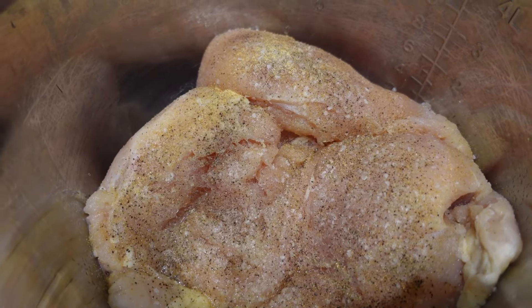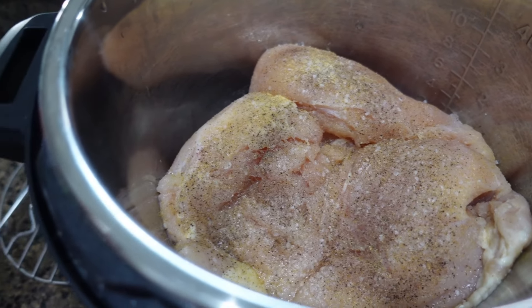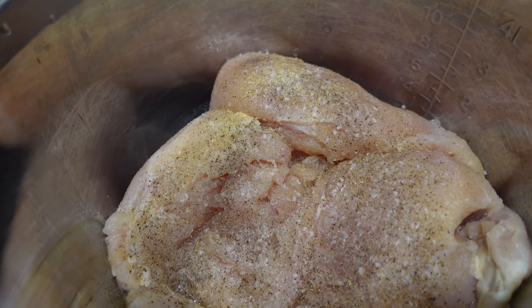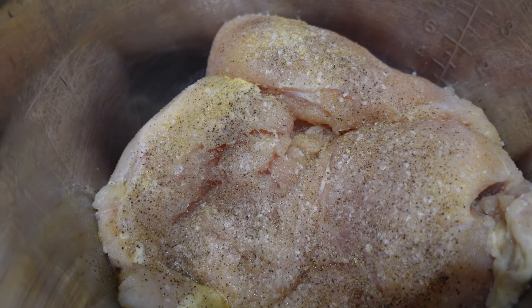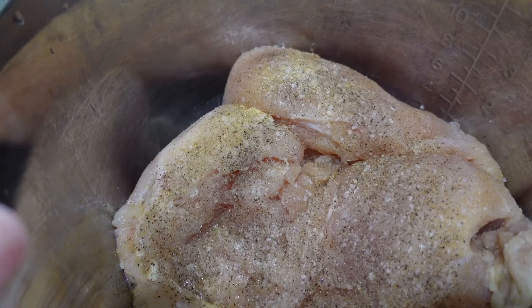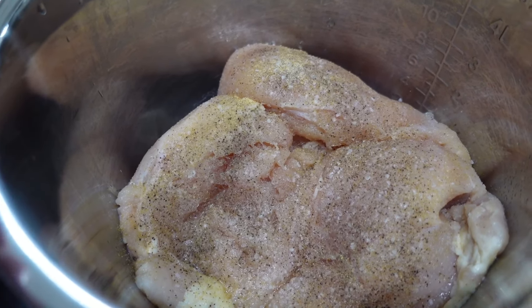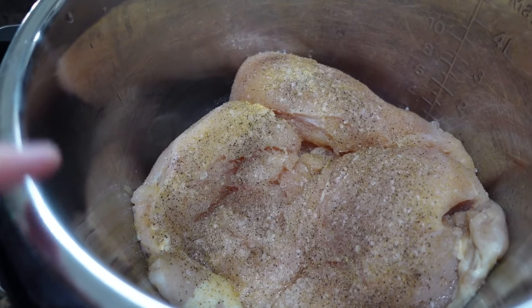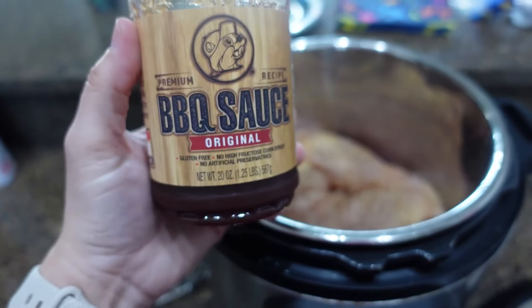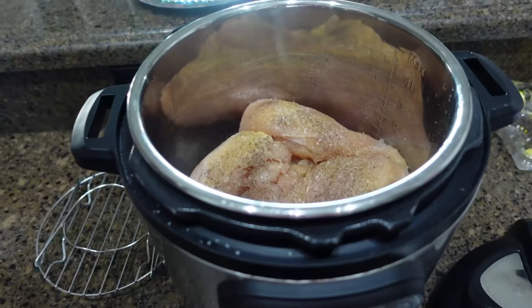For dinner tonight, we are having Bucky's chicken quesadillas. That's what we're going to call them because we use Bucky's barbecue sauce. Amelia requested this dinner. My chicken breasts are still partially frozen, so I have them in my Instant Pot and I'm going to do about 26-27 minutes because they are still partially frozen. Once it's done, I will shred this with my hand mixer, put a little bit of the Bucky's sauce on it, and then make some quesadillas. Easy peasy.